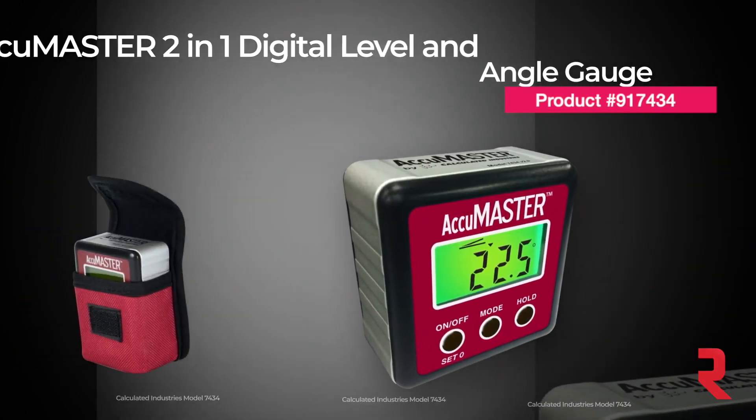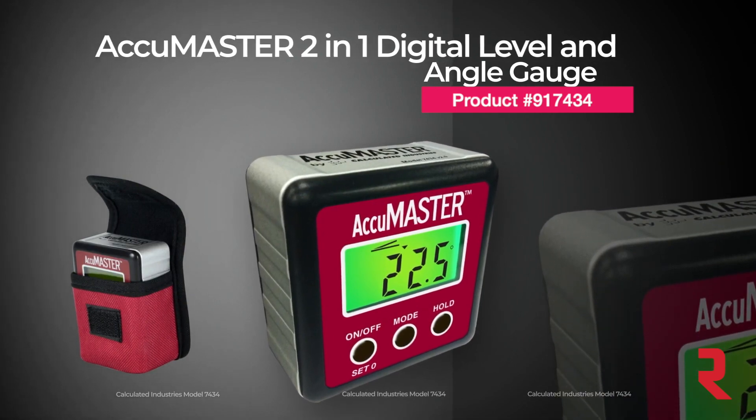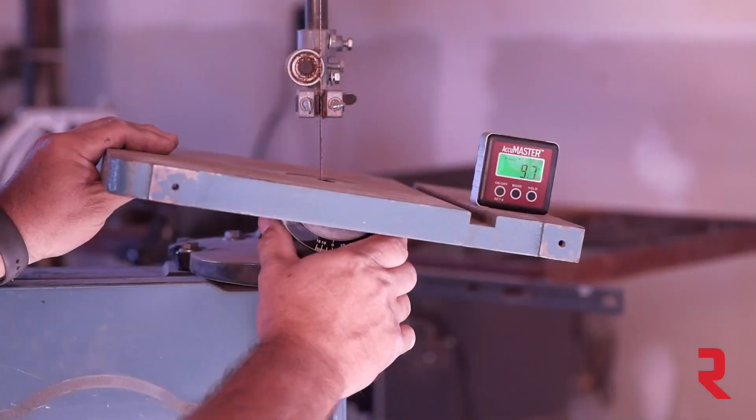The AccuMaster 2-in-1 Digital Level and Angle Gauge. Measuring true and relative angles is just the beginning. This is a feature-rich professional tool — a must for any workshop or job site.